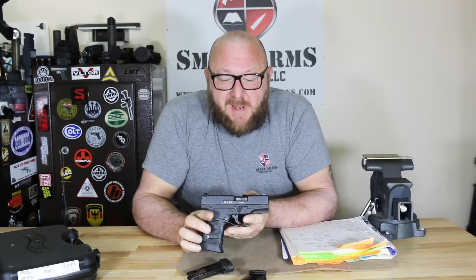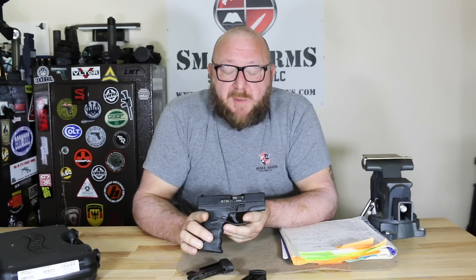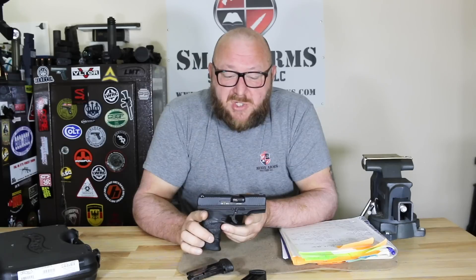We have a steel slide, and the finish on here is Tenifer — the same finish that Glock used or used to use. These guns are made in Germany, so the process is still legal there. Walther continues to use the Tenifer process where Glock has changed, partly because in Germany they can do processes without having to worry about U.S. EPA regulations.